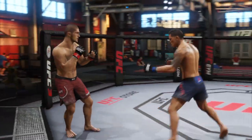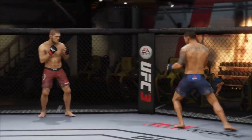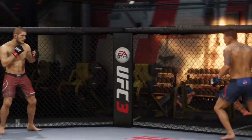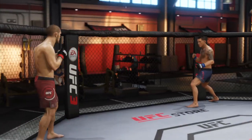If the cage is to your right leg and to your right arm, you must be in orthodox stance like this. And you have to hold R1 and push triangle and circle.